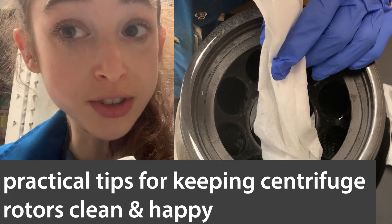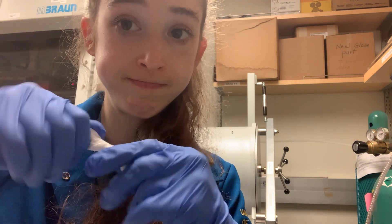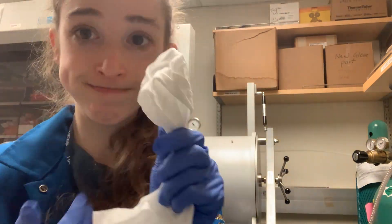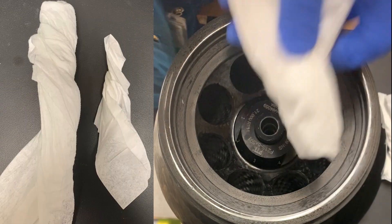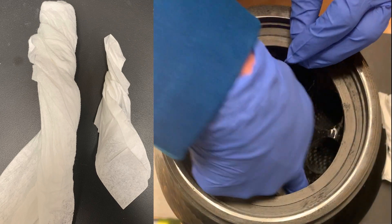Don't be that person that leaves the centrifuge dirty. A quick tip is that depending on the size, you can either use a twisted-up kim wipe or a paper towel. What you can do is twist it up and use that to kind of push it in and out.